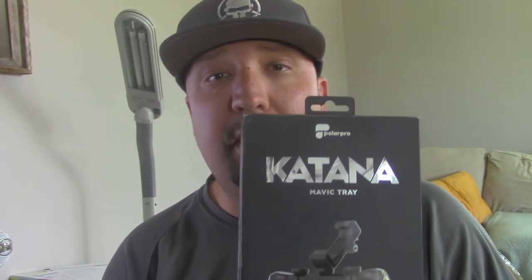Now with the DJI GO 4 app we can cache sound and video in the background, so we can actually record with this and overlay that sound. Basically you can turn your Mavic into a handheld stabilized camcorder, which is pretty cool.